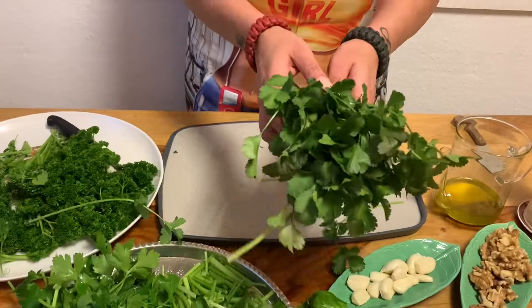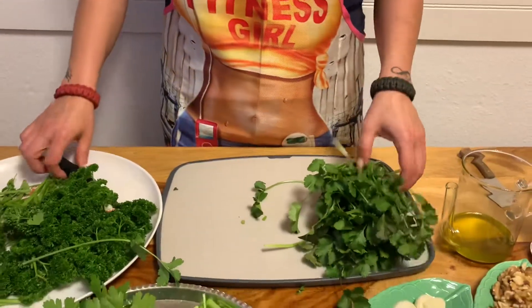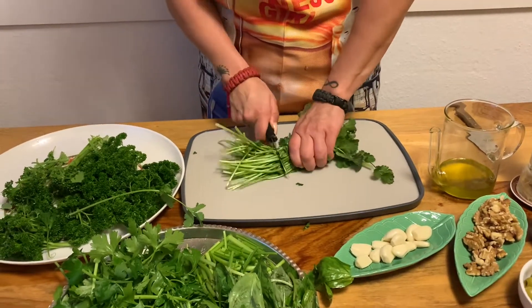I wish you could smell the kitchen — it smells like these amazing herbs. It's super fresh. I love the smell.